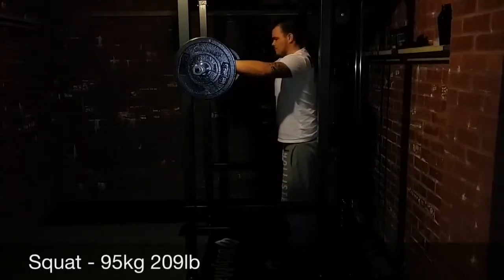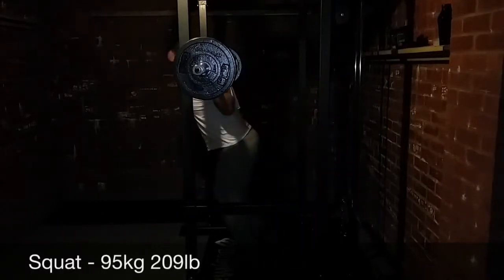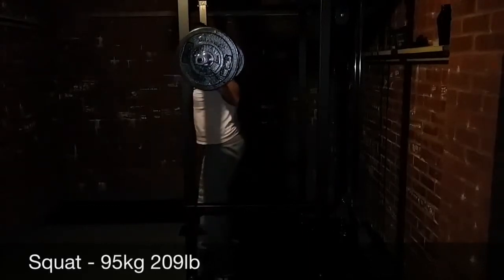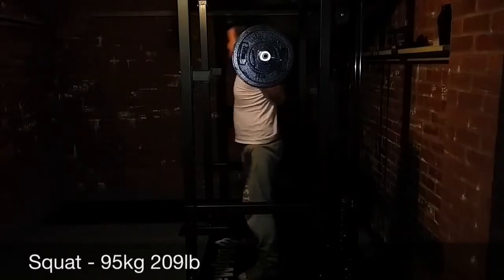Hey guys, another wee training video. Starting off with the squats at 95 kilo. I tried to do a lot of these squats beltless — I tried to do everything beltless really, to be honest with you.